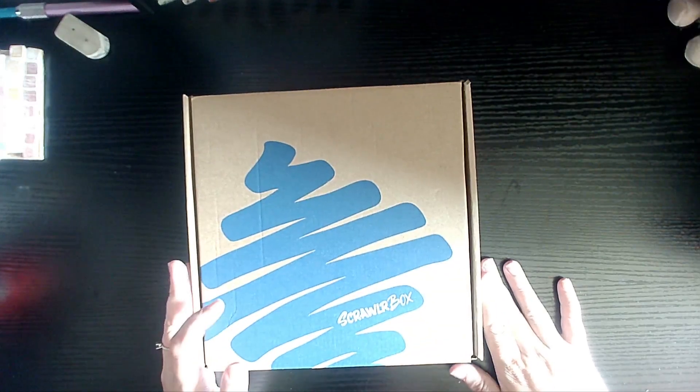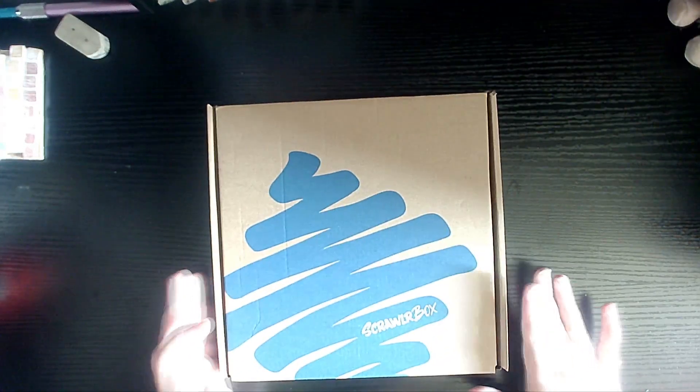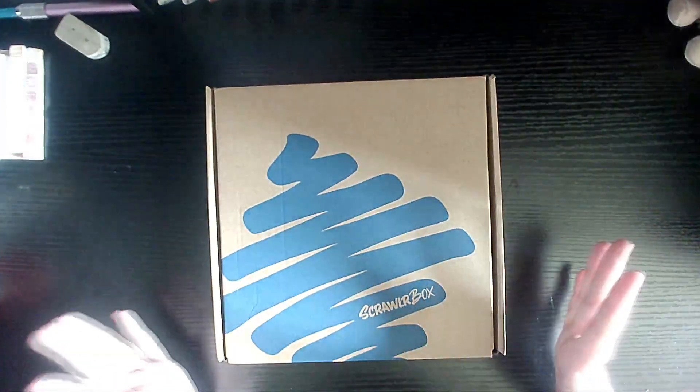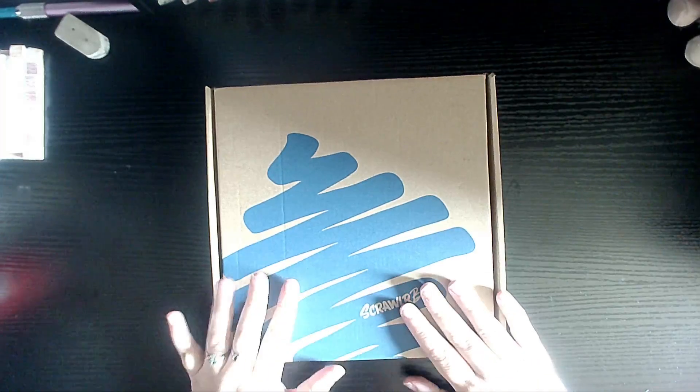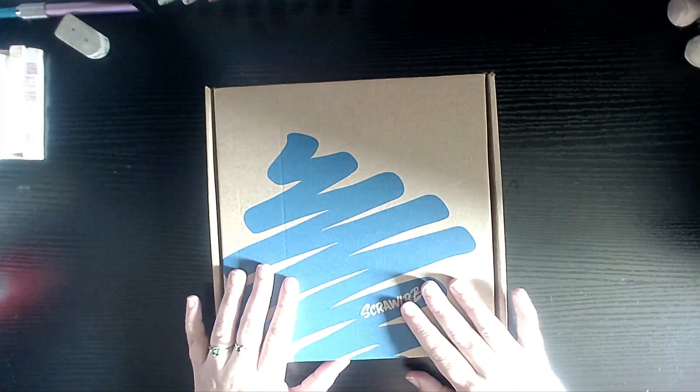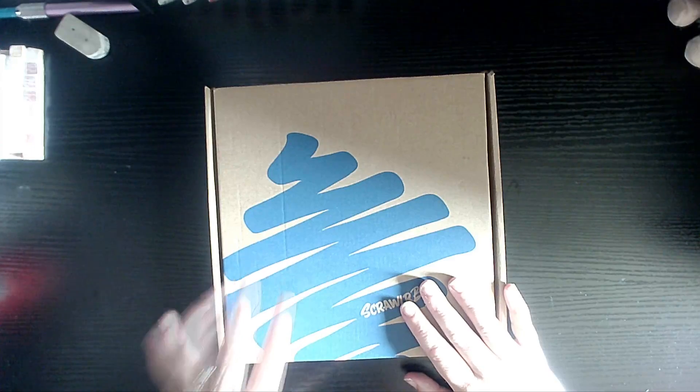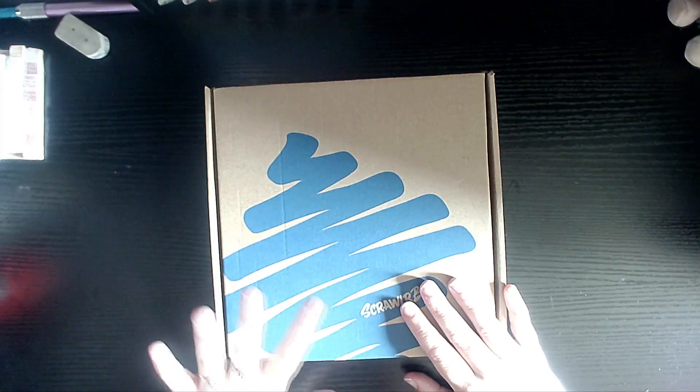Hello everyone, welcome! It's Vick Witch Art Witch here for your monthly ScrawlrBox unboxing. Today we are unboxing ScrawlrBox 106. Hope you guys are not struggling too much with the weather — remember to stay hydrated, stay cool, keep in the shade. It's hot down here on the south coast, it's really hot. So without further ado, let's unbox this thing!